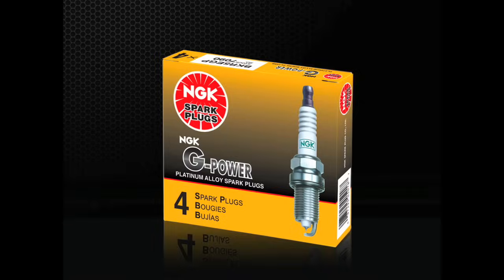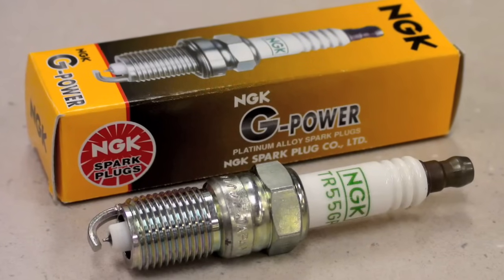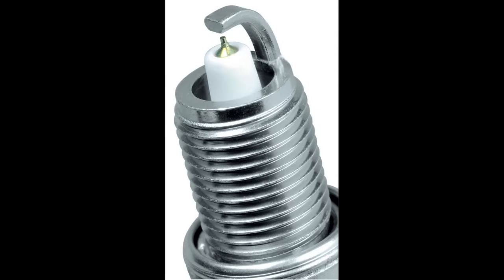Best used as a platinum upgrade for vehicles originally equipped with nickel alloy spark plugs, G-Power Platinum plugs are an outstanding introduction to precious metal spark plugs. They feature the same insulator construction and corrosion-resistant threads as other NGK plugs, but with a special fine wire platinum center electrode. The fine wire center electrode design aids in ignitability, ensuring easier starting, great fuel efficiency, and improved performance. The material strength of platinum also improves the lifespan of the spark plug by reducing gap erosion. G-Power Platinum spark plugs are a single platinum plug, meaning the platinum is located only at the center firing electrode side.